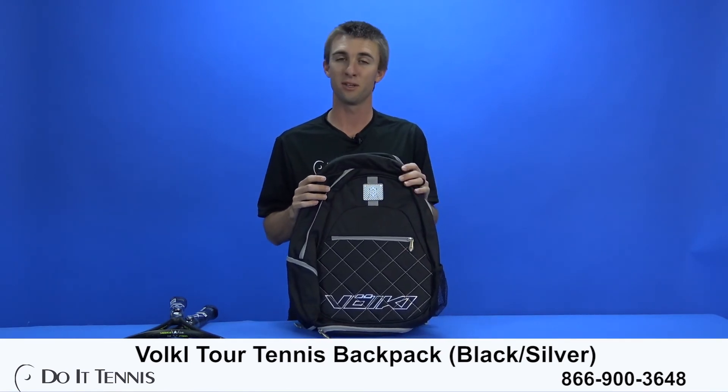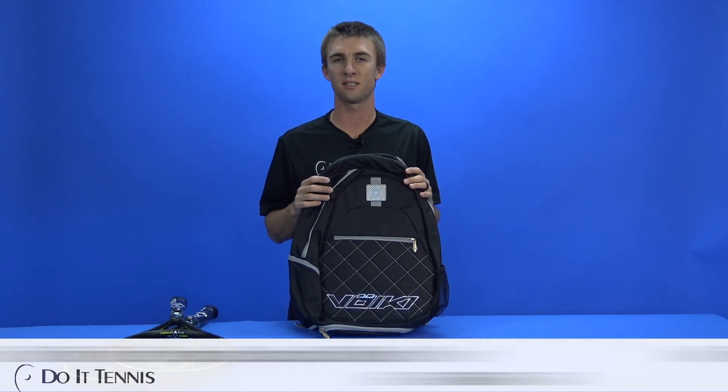And that completes our bag video. Thanks for watching, and don't forget to visit us at DoItTennis.com.